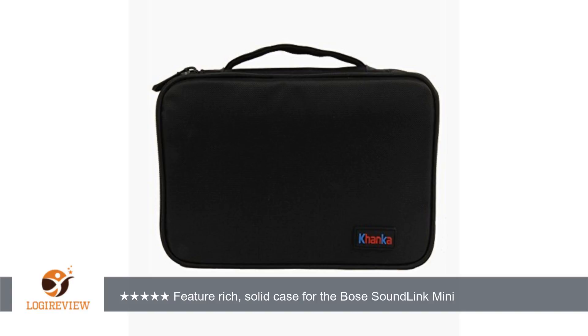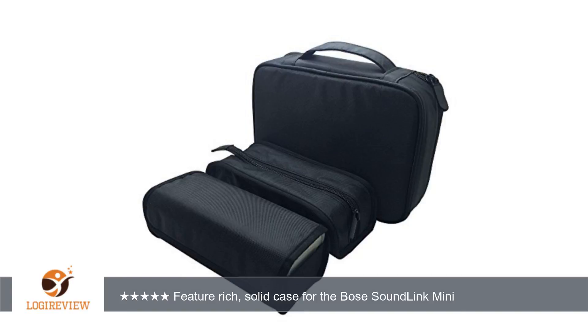A customer wrote: the case is tailor-made for the Bose SoundLink Mini. The speaker fits snugly into the main compartment. The charging base, wall plug, and charging cord fit snugly into the top compartment. Nothing moves when the case is zippered — all is stable.